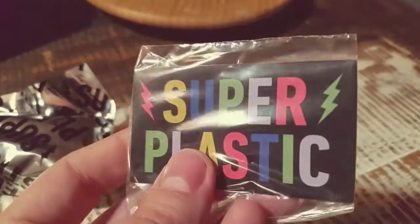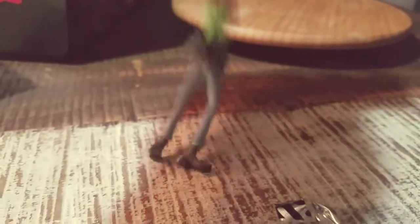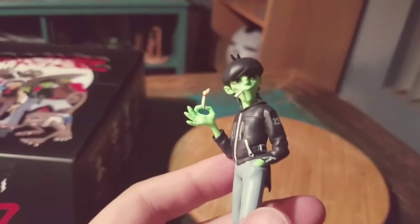It comes with just a little sticker. This one's actually just Super Plastic. I don't even want the figure for a change. Popping it out — we got some feet. Looks like we got Murdoch, everybody.